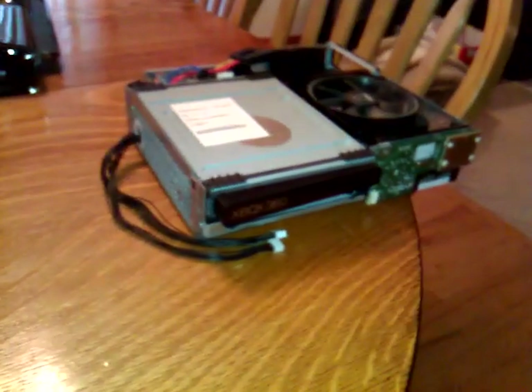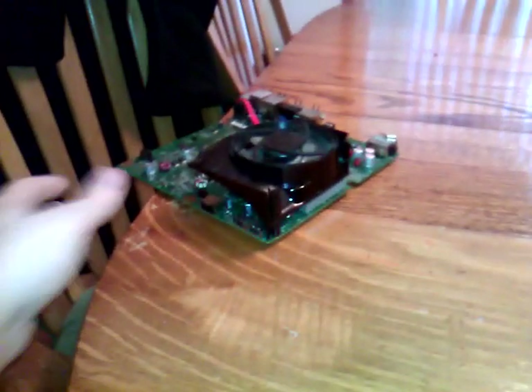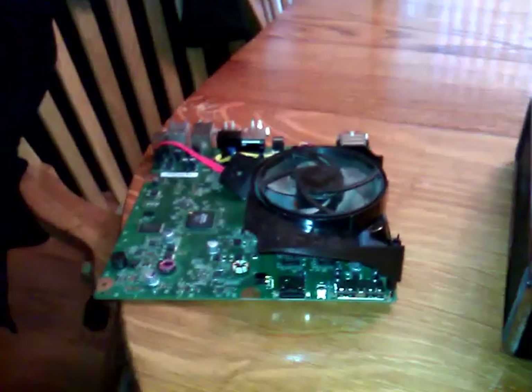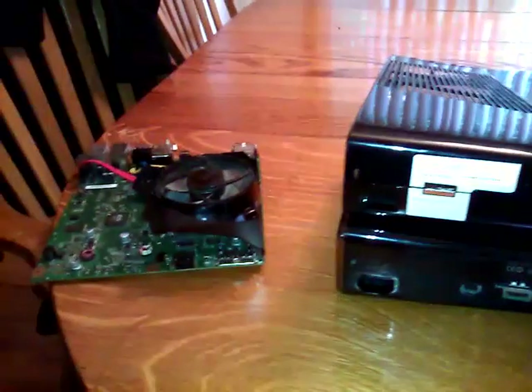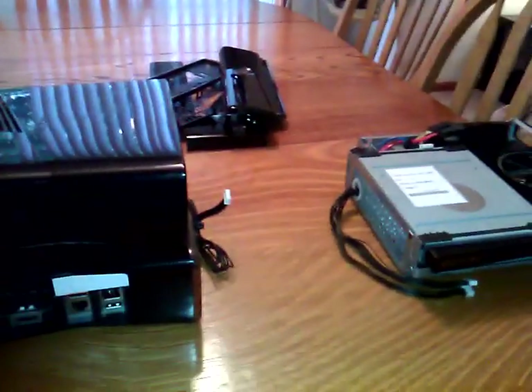Later on in the video we'll be showing you the actual internal stuff of the Slim XDK, as well as a retail motherboard. It's a non-working retail motherboard, but it'll show you comparatively the differences between the retail first edition motherboard and the prototype first edition motherboard that looks similar but has some extra ports and gadgets on the board.